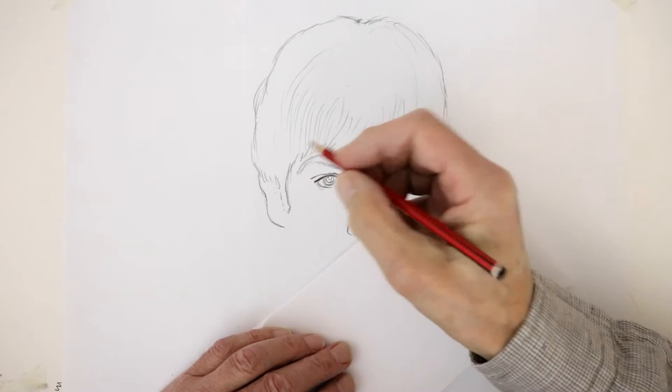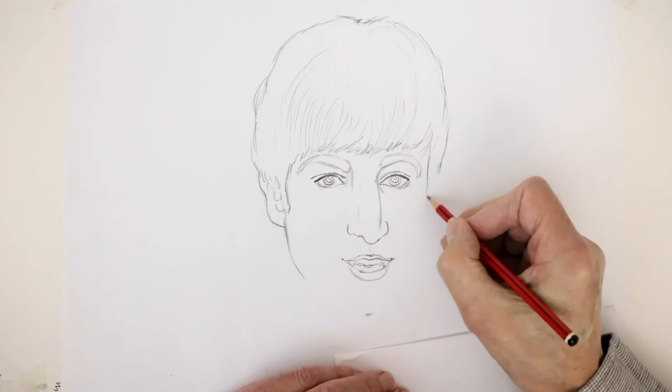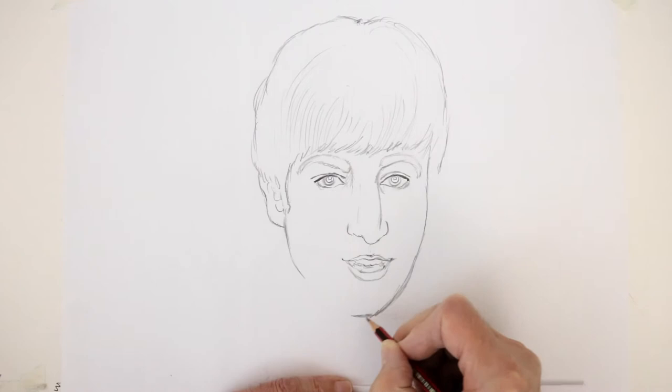Lennon's ears have no lobes — well they have lobes, they're attached — so you get that kind of shape there. His jawline coming down from the ear like that, and on this side the hair is still being combed this way, so you get his forehead coming in here and his cheekbone coming out very slightly — a long angular face, coming down like that. Not pointed, but a bit square at the bottom, though it is kind of pointed.